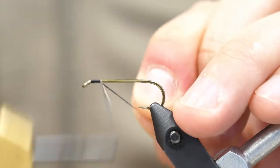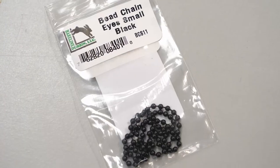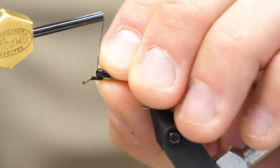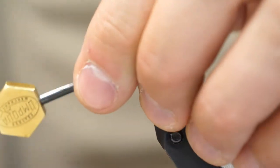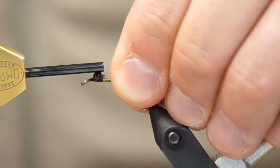We're going to start a thread wrap here on the hook, just a short base, then we're going to attach our black bead chain eyes. These are a nice, easy way to give the shape of the head that we want without adding too much weight, but it will still help the fly get down a little bit. I'm just going to secure those in with some figure 8 wraps.